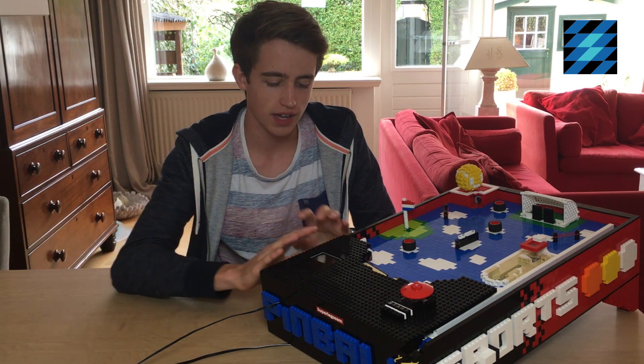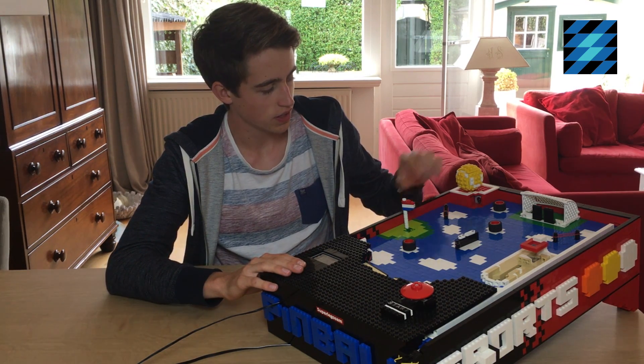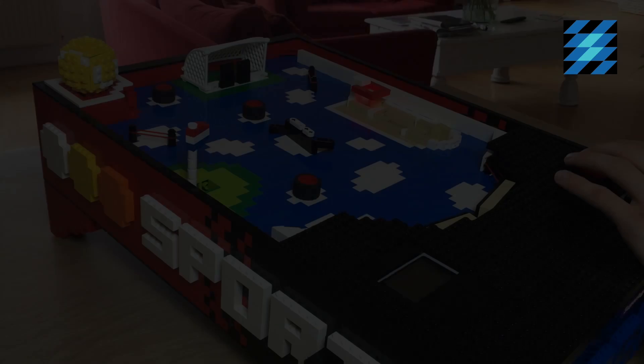Hi everyone and welcome to another video on my channel. Today I'm going to show you my new Lego pinball machine with the theme sports. Over here you can find golf, tennis, football and basketball. Let's play a game.